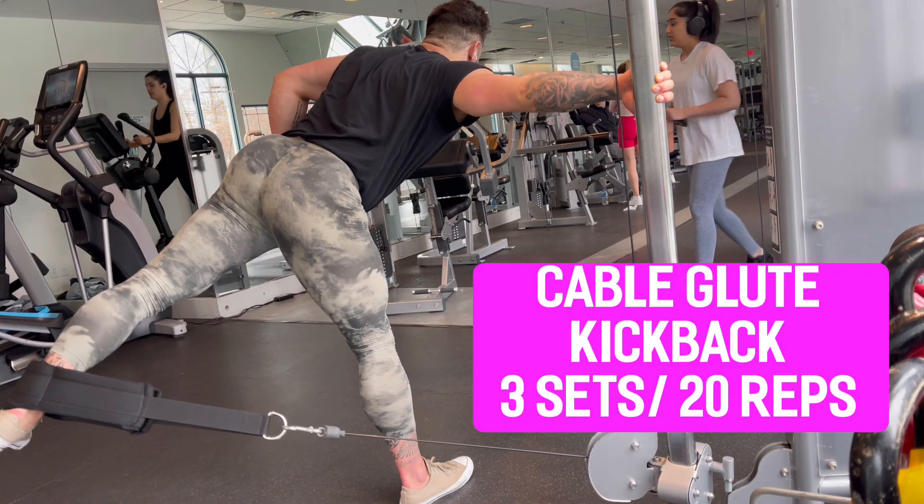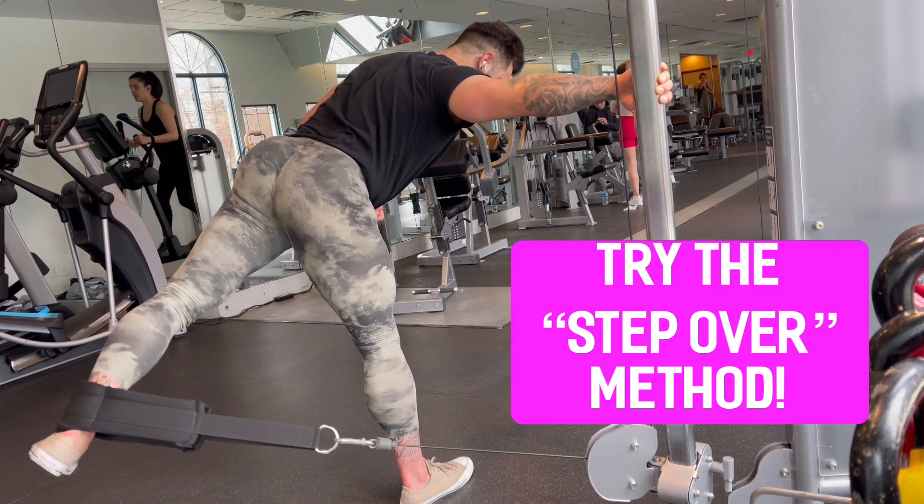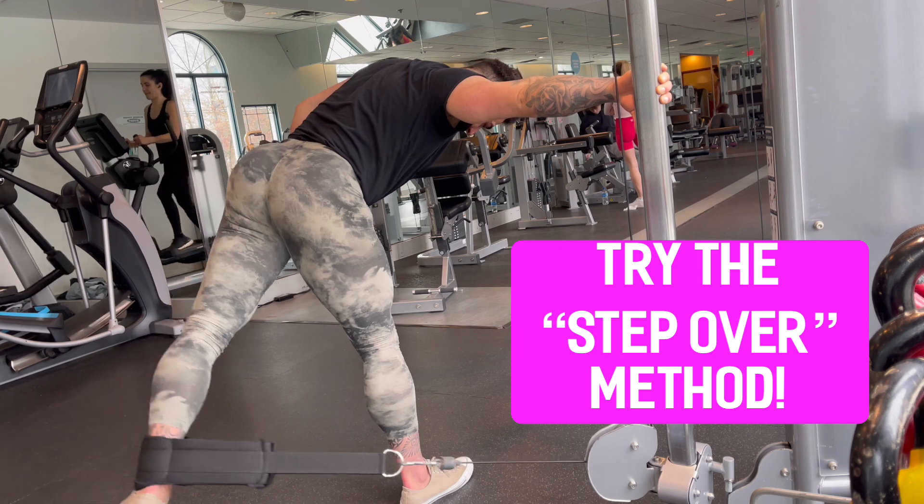What a leg day — or should I say booty day — it's been. We've covered all the basics, and you all know what we finished with: my favorite exercise ever — the glute kickback with my very own booty strap coming soon, so stay tuned. This is an exercise you need to master to unlock the peach. I do it many ways but my traditional way is to step over. Watch closely as I perform the cable kickback with the step over. See how I'm stepping over the cable? Make sure you're kicking out at that 45 degrees.